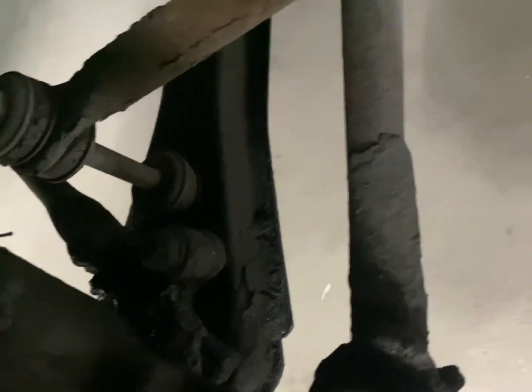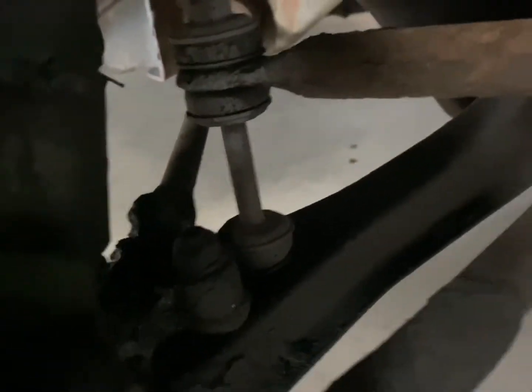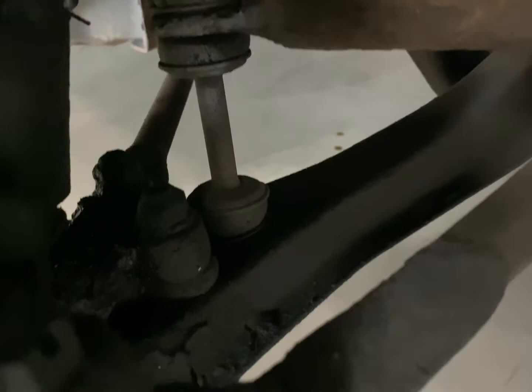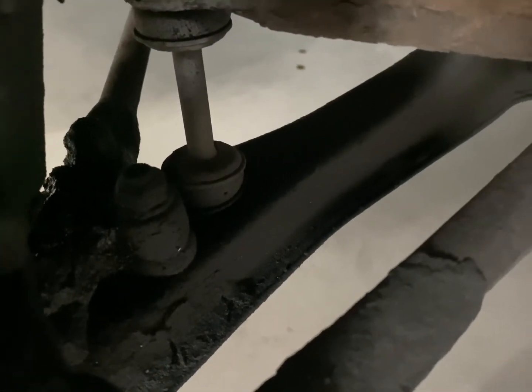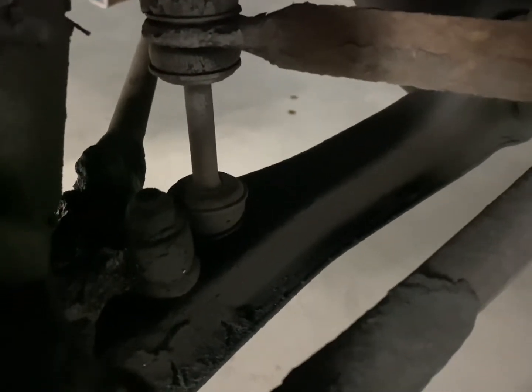Right there next to the sway bar is your ball joint, and it's going to sit up inside the strut assembly. We'll have to unbolt it, drop it down, and then deal with the actual ball joint nut, which is a castle nut that's got a cotter pin through it. Right now we have to figure out how to get access to that top bolt that actually secures it to the lower control arm.